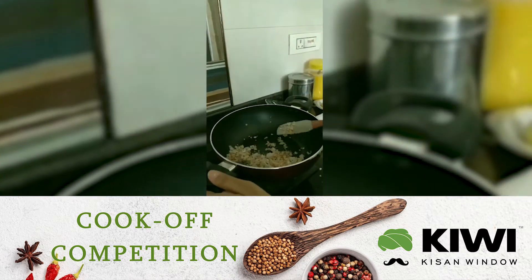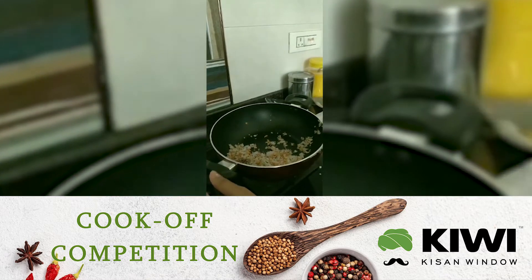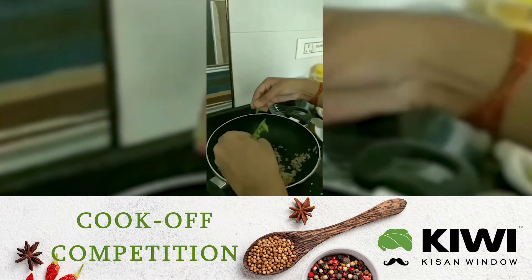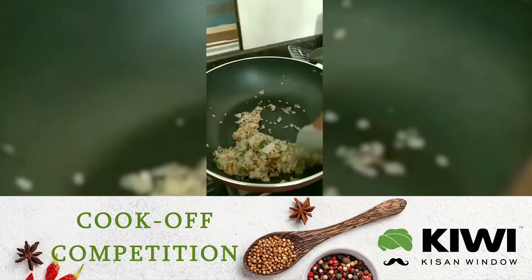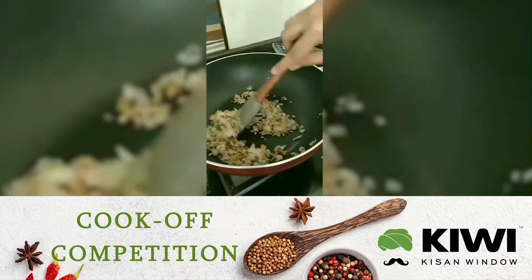When the onions are browning, I am going to add the curry leaves — you will need at least 12 to 15 curry leaves. Now we are going to add the cashew nuts.